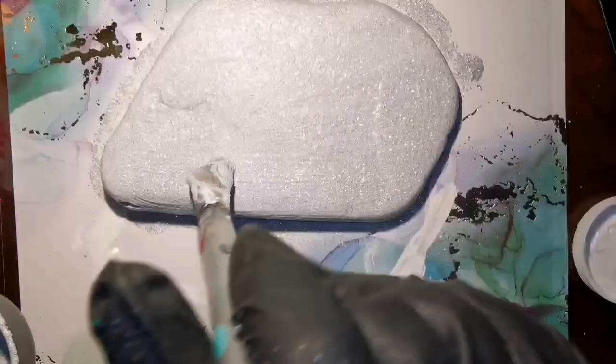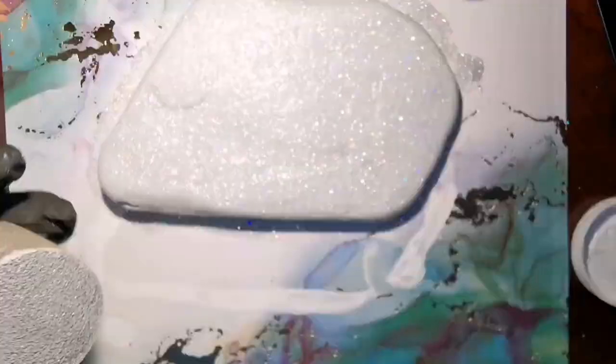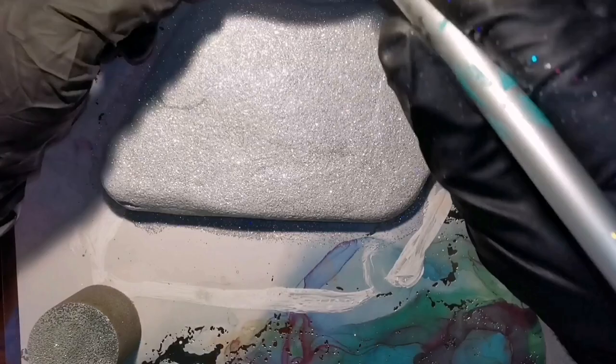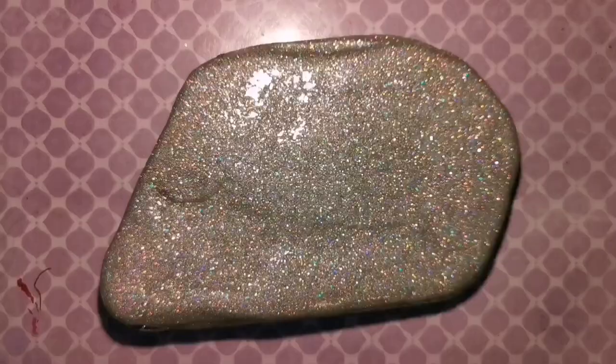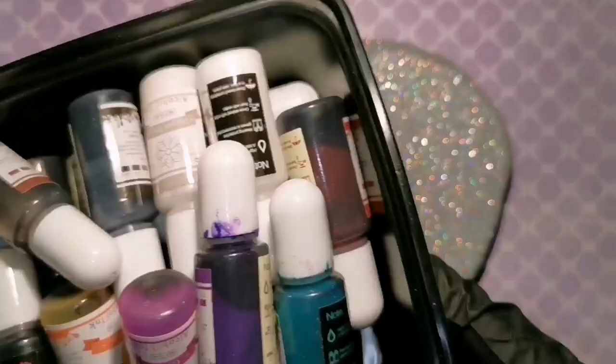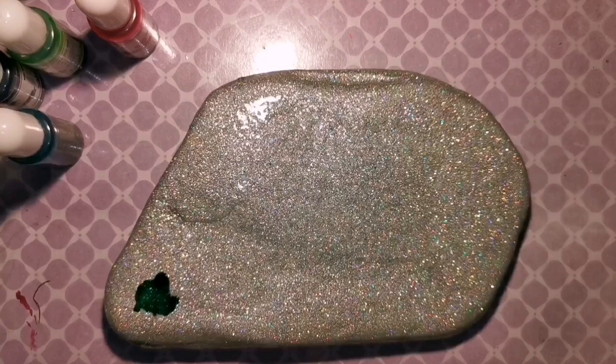I'm sponging it down, making sure it's completely even with no white paint showing through. I let it dry for quite some time, then sealed it with resin. This has been cured for probably about 17 to 18 hours already, so it's ready for alcohol ink. I'll list where I got my alcohol ink, glitter, and resin in the description below.